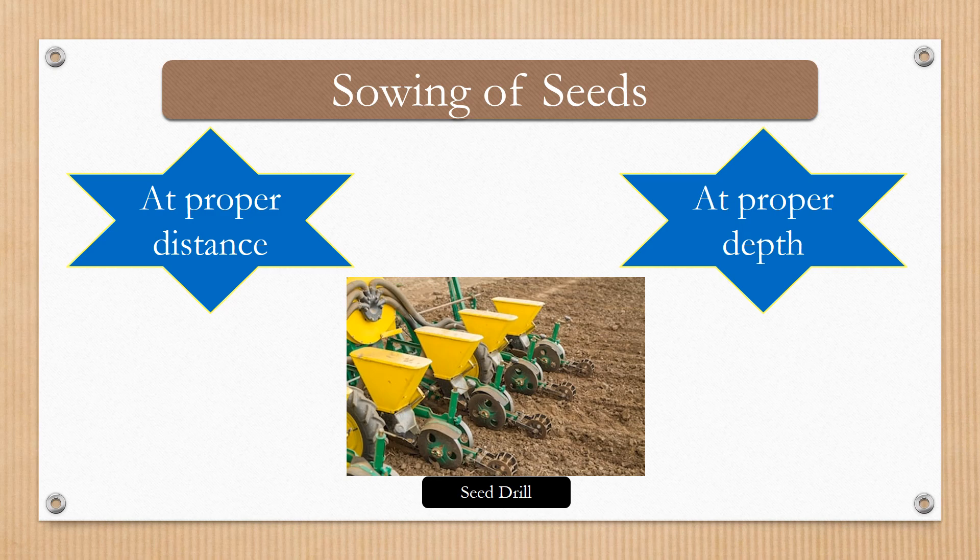Seeds should be sown at proper depth also. If they are sown too deeply, then it will be hard for a baby plant to come out. And if they are sown superficially or at the surface, then birds or animals might pick them and eat them, and again seeds will not turn to plants. So good quality seeds should be sown at proper distance and at proper depth.